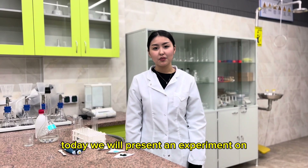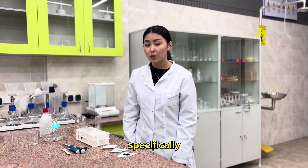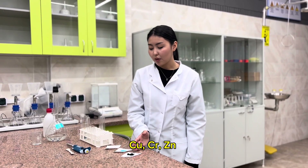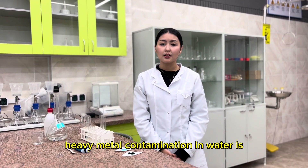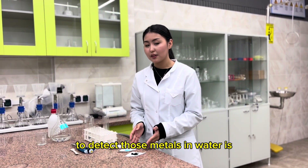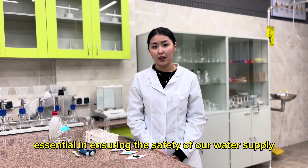Today we will present an experiment on the detection of heavy metals in water samples. Specifically, we will be testing for the presence of copper, chromium and zinc using various reagents and equipment. Heavy metal contamination in water is a critical environmental concern, and our ability to detect those metals in water is essential in ensuring the safety of our water supply.